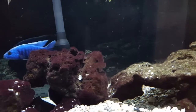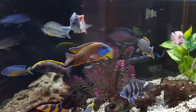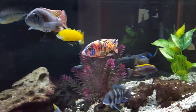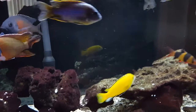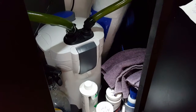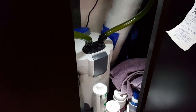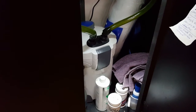For filtration I'm using two SunSun 302s. Because of the bio load I'm running on the tank, I'm probably going to swap one out for a SunSun 304B. I love the SunSuns because they move a lot of water and have very large trays. You can see them here underneath the tank. I'll probably be separating the tank between Mbunas and a second tank — a 125-gallon six-footer for the peacocks and haps.